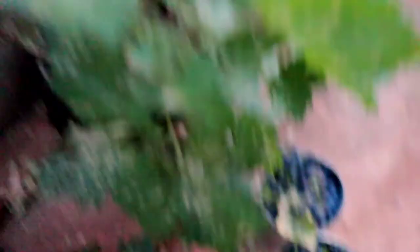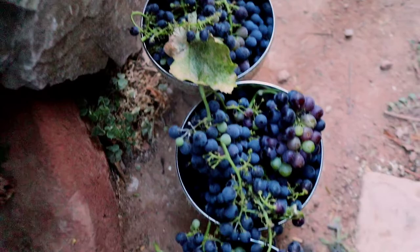You can see down here we've got three half-gallon buckets — a couple gallons' worth — and they're just overflowing with grapes.